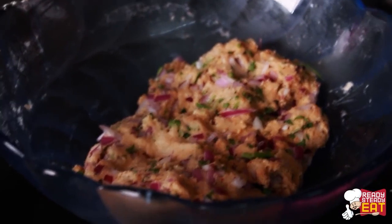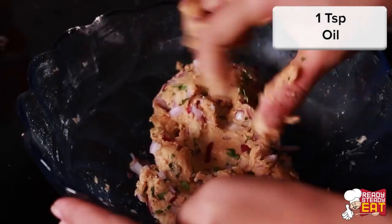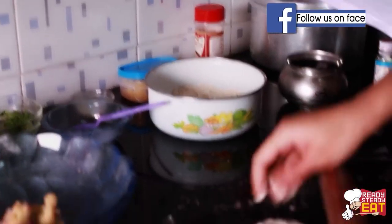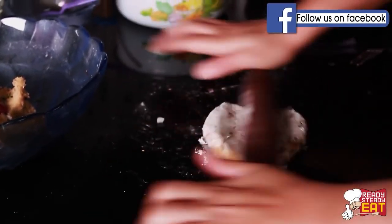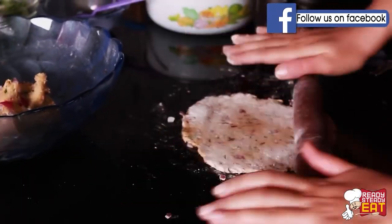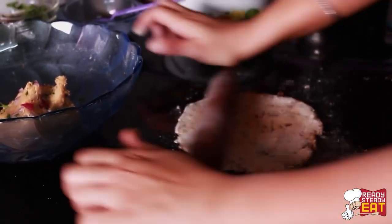Now let it rest for around 10 minutes, then add a teaspoon of oil and knead the dough again. Take a small portion of the dough and roll it with your hands to make a round ball. Now on a flat surface with some dry flour, roll it into a round disc just like you make for parathas or roti. Don't make it very thin — keep it a little on the thicker side.